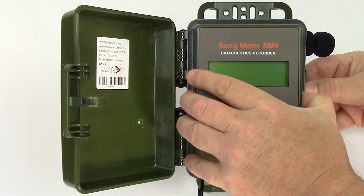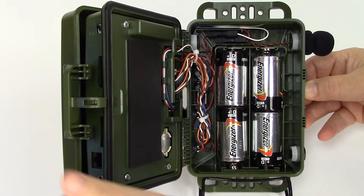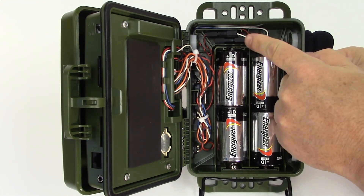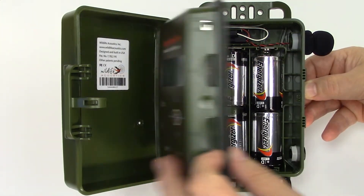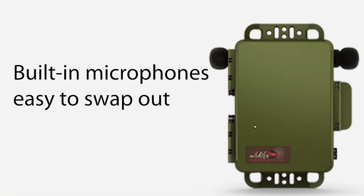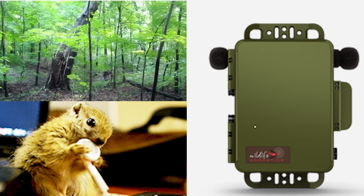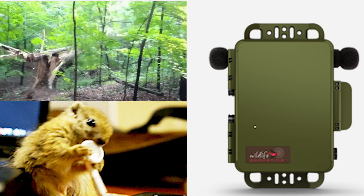If we open up the front panel of the recorder, you can see where the batteries are installed. Also, from inside, you can see that the built-in microphones use simple connectors. Wildlife Acoustics sells replacement microphones, which are easy to swap out in case the original microphones are damaged by curious wildlife or similar acts of nature.